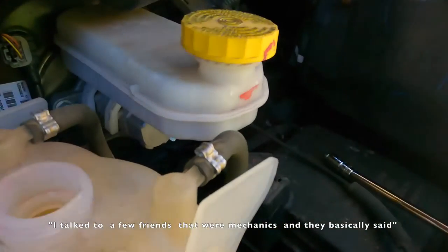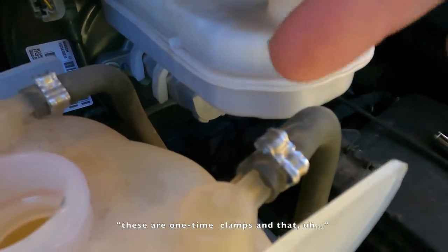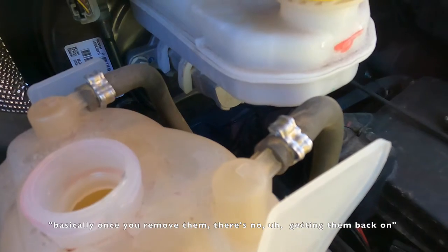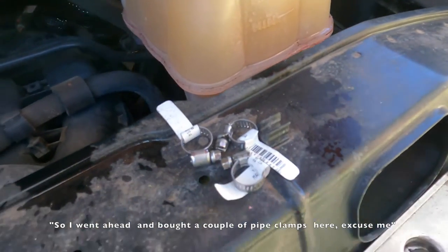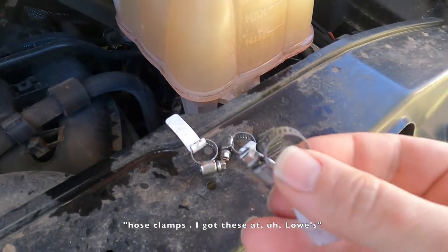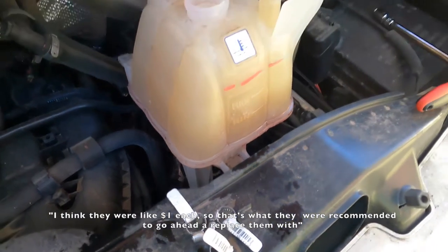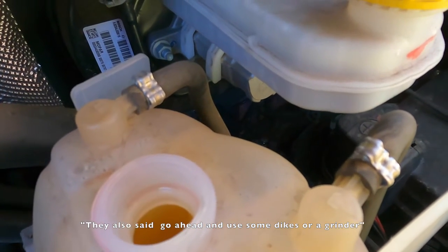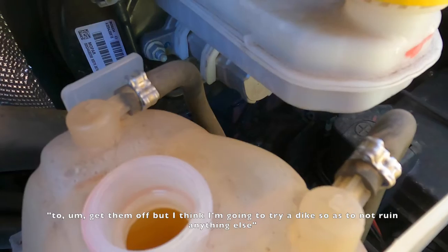One of the problems I found quickly when getting ready to start this project is that there are some interesting-looking clamps on the coolant hose that come from the factory. I talked to a few friends that were mechanics and they basically said these are one-time clamps — once you remove them, there's no getting them back on. So I went ahead and bought a couple of hose clamps at Lowe's, I think they were about a dollar each. They also said to use some dikes or a grinder to get them off, but I'm going to try dikes so as not to ruin anything else.